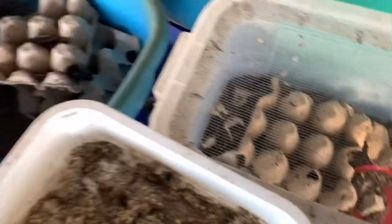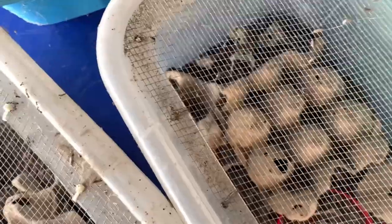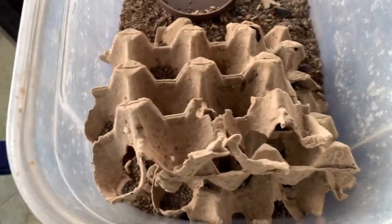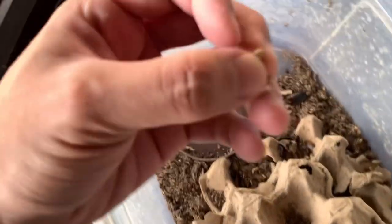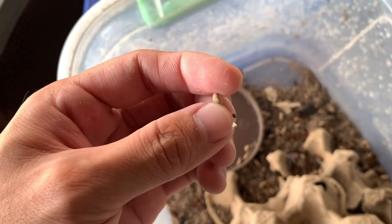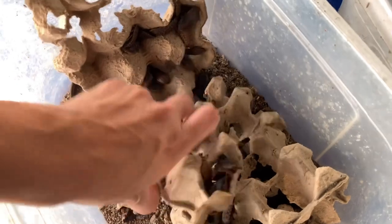I don't know how that superworm ended up in there. Sorry guys, I'm a bit congested — I have a cold right now, so my speech is a bit unclear. Here are more dubia colonies. This looks like it might be a fruit fly nest — you can see what appear to be fruit fly larvae.